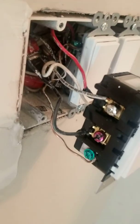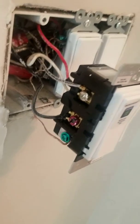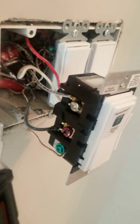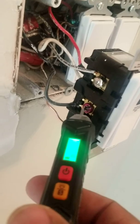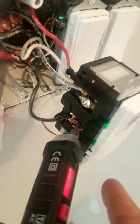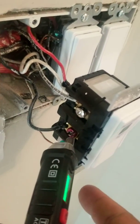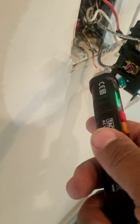Let me get my voltage tester — raw video, no editing. Notice I'm getting nothing on this terminal because this is the terminal that turns on and off. When I press it, the lights come on. I'll press it down — raw video, no editing. That's why the load wire has to go there. It has to go there.